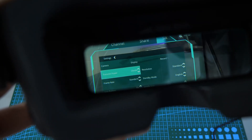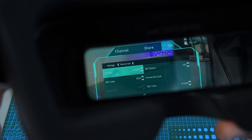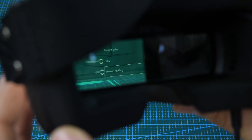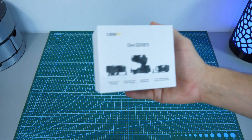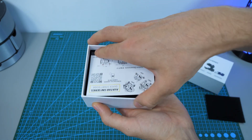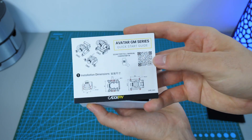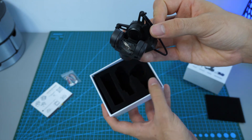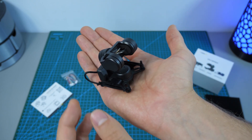There are also many settings in the Goggles menu that you can play with, like the transmit power or the video quality. But the thing that interests me the most is the new head tracking tab. And to get any use out of it, we have to open the third box — the Kadax GM Series gimbal. You can get this in three different versions that stabilize in one, two, or three axes. This GM3 model can move the camera in pitch, roll, and yaw, which means we get the best stabilization and head tracking without any limitations.